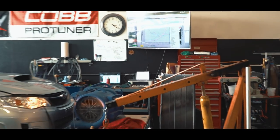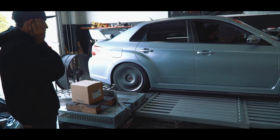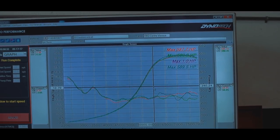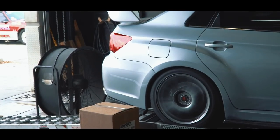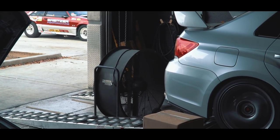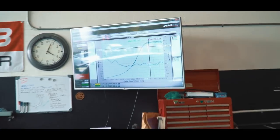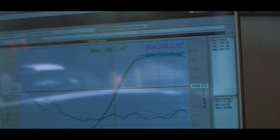I think that one went 582. That's about 532. That car hit 598 at around 30 psi and it's limited by the wastegate springs right now — those are getting adjusted. Let's see what happens.